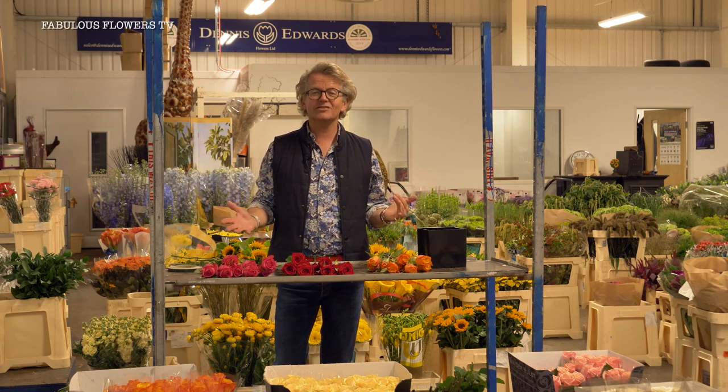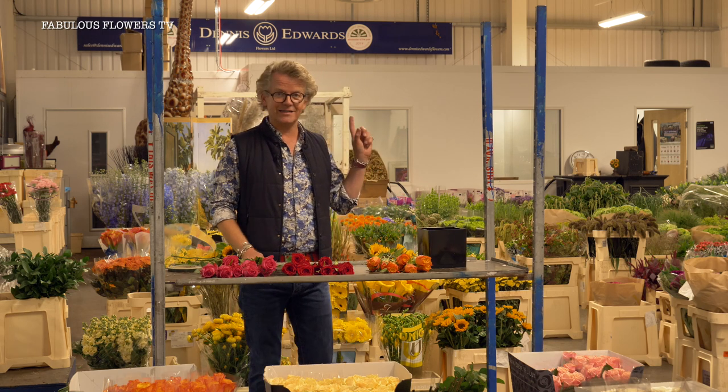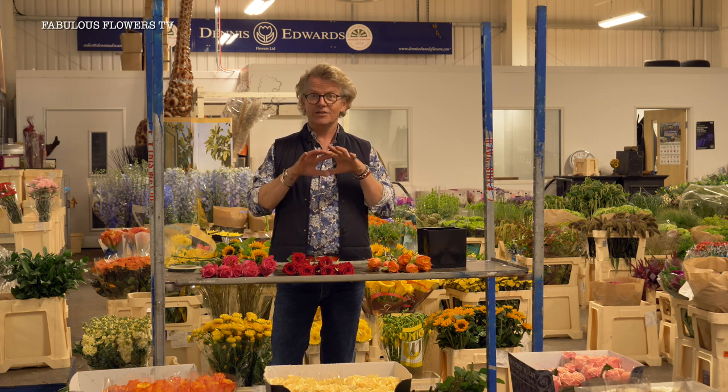Roses — where do you start? There's just the most amazing selection here at New Covent Garden Flower Market. I'm lucky enough to be at Dennis Edwards' stand, looking at all the beautiful, brightly coloured Dutch product. So today I'm going to show you how to make a really lovely coutured, clean rose dome that you could have for any party.